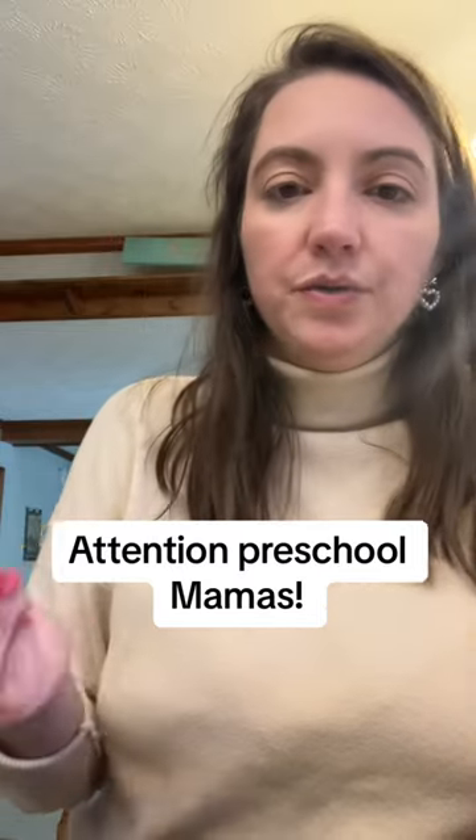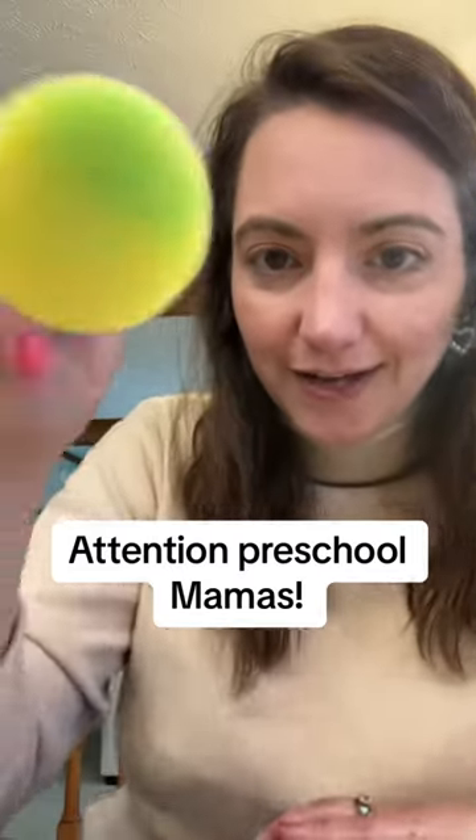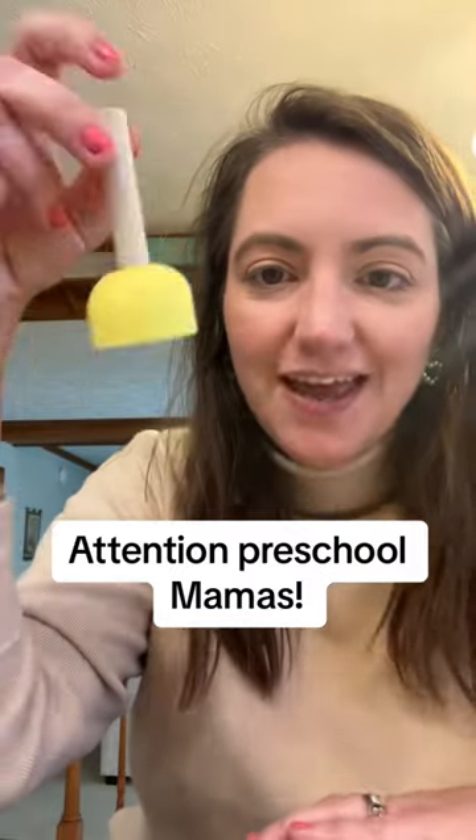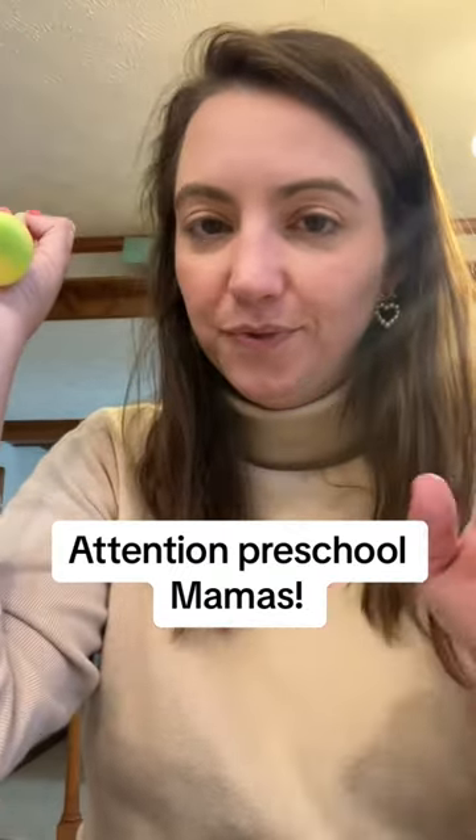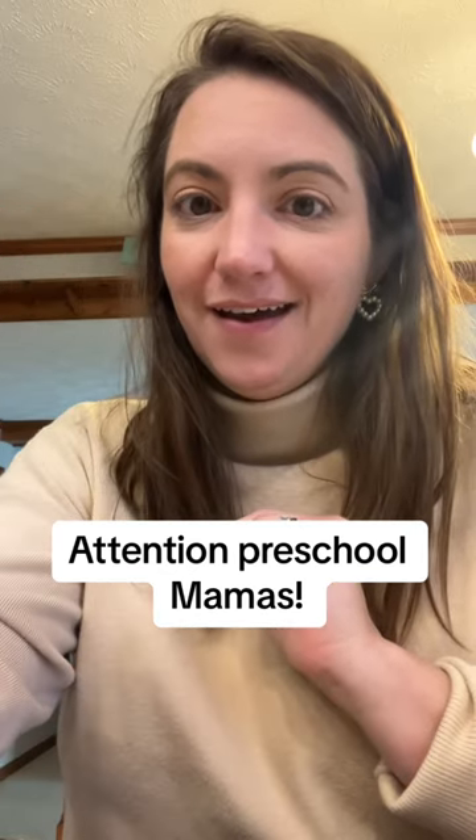All right, I went to Dollar Tree today and I got these little dotters, and these are so fun and cute to do with letters with your preschool or kindergartner. Let me show you.